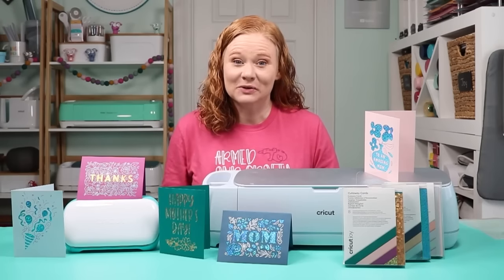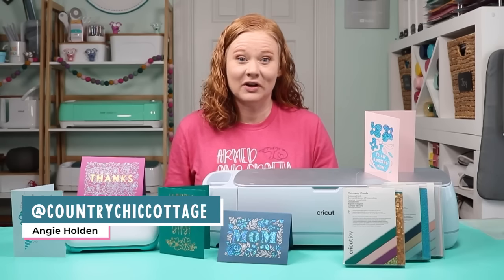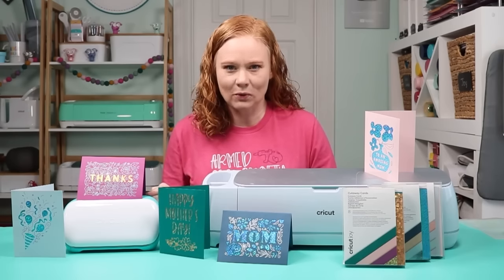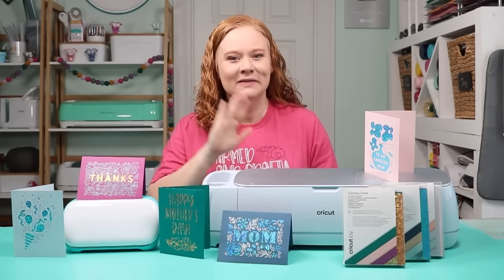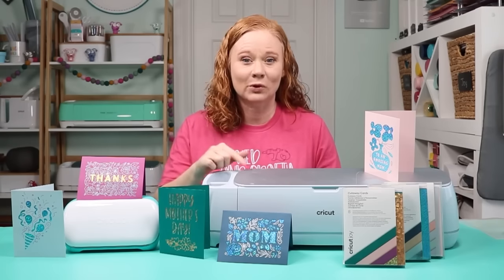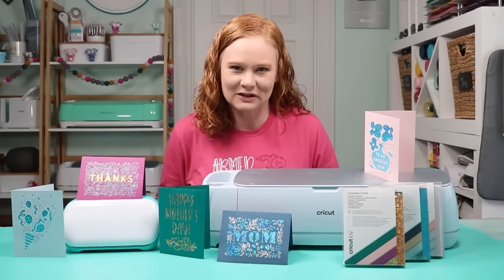Hello and welcome. My name is Angie Holden and I'm the blogger behind The Country Chic Cottage. Cricut recently released something called cutaway cards, released for the Cricut Joy — but if you've been around here any time at all, you know I like to push things to the limit. I'm here to show you how to use cutaway cards on your Cricut Joy, Cricut Maker, Cricut Explore, Explore 3, Maker 3 — any machine you might have.